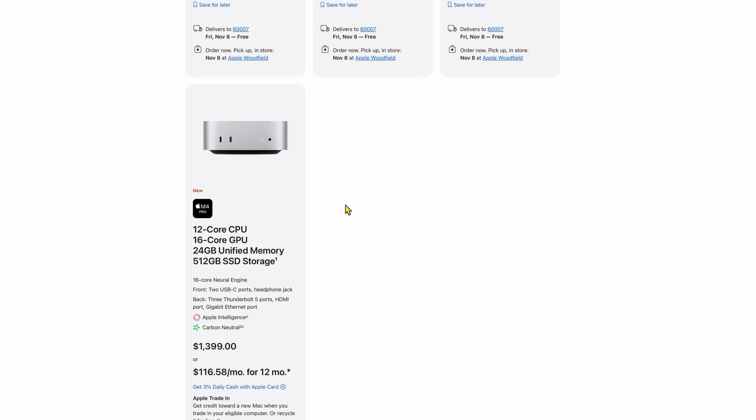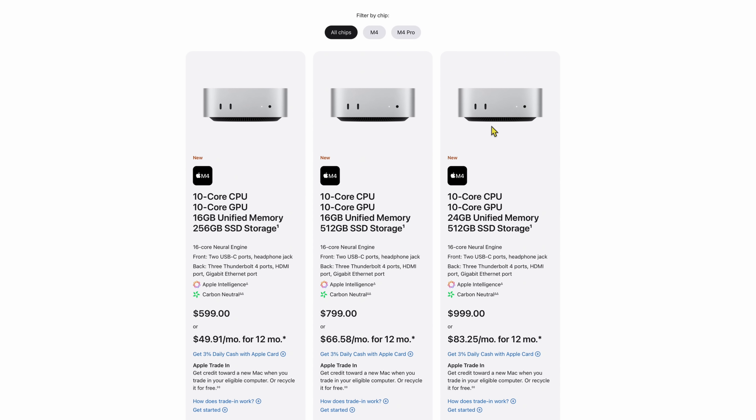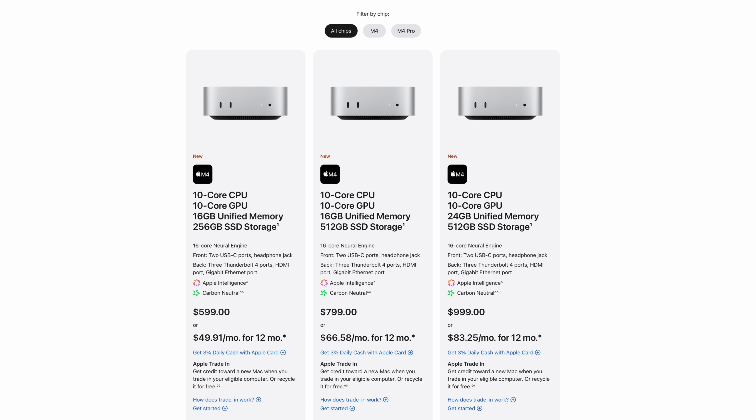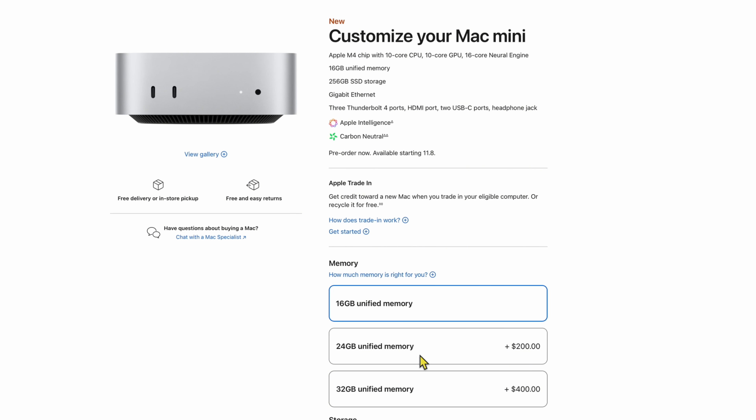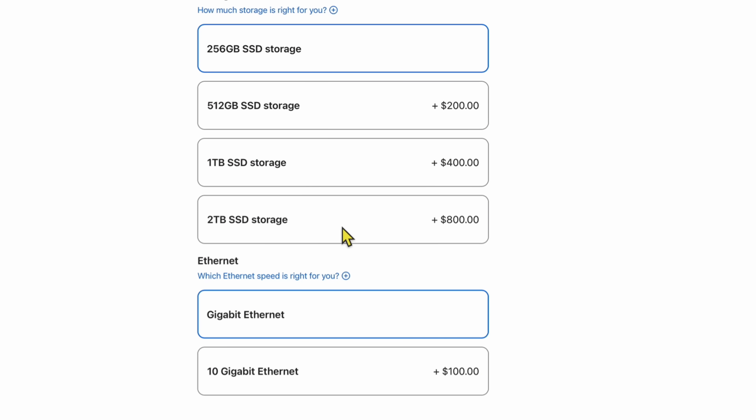Here are the configurations. The beauty is the price didn't change — it's still $599 for the base model. On the M4 models you can add RAM: from 16 to 24 for an extra $200, or up to 32 gigabytes. For storage, they charge $200 per tier up to 2 terabytes. You can also add 10 gigabit Ethernet. The Pro version allows up to 8 terabytes of storage.